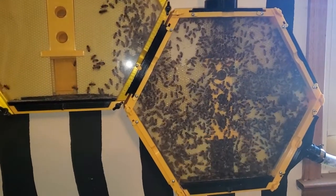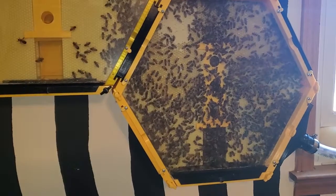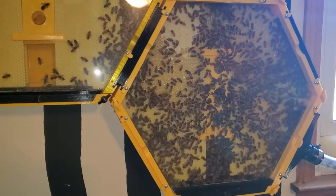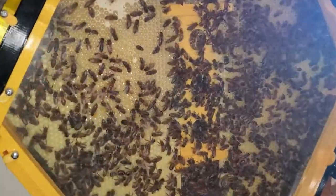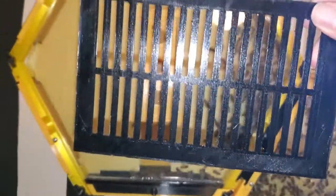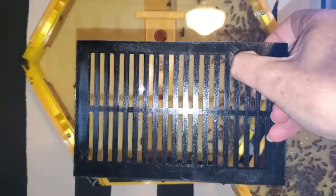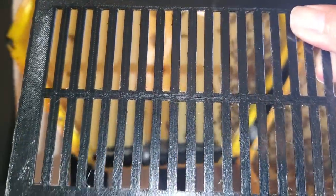I wanted to mention — sometimes when they release the queen, the queen may leave the hive. Sometimes when she does that she'll take part of the hive with her, or she may take the whole hive with her. In order to make sure that didn't happen, I installed something called a queen excluder. This is a little screen that has slits just far enough apart that the worker bees can get through, but the queen can't because she's larger.